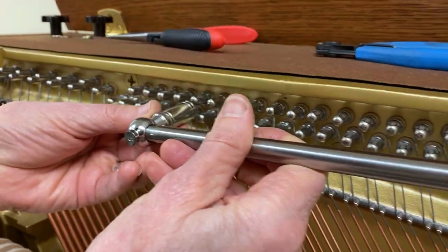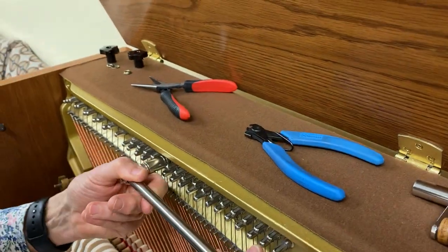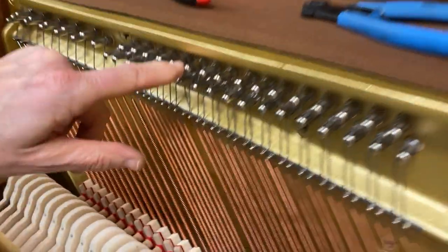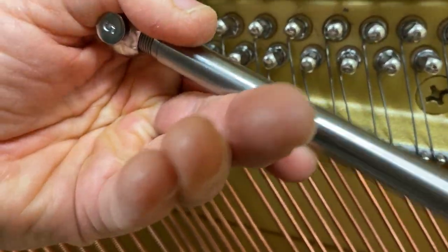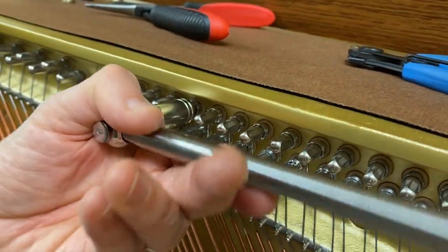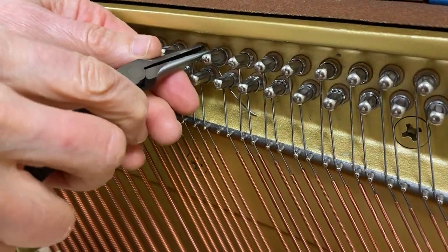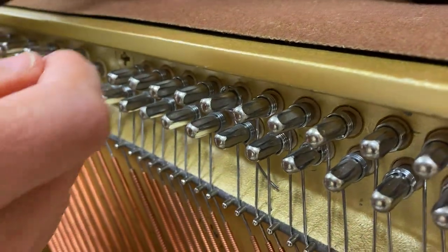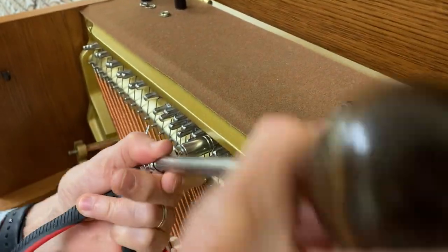I'm going to turn it out a whole turn. This is challenging to see with it being under the lip. I can now see the becket's pointing this way, so I'm going to bring it to the upward position. And now I can take it out. Maybe I want it on the sideways position — and that's now a half a turn.